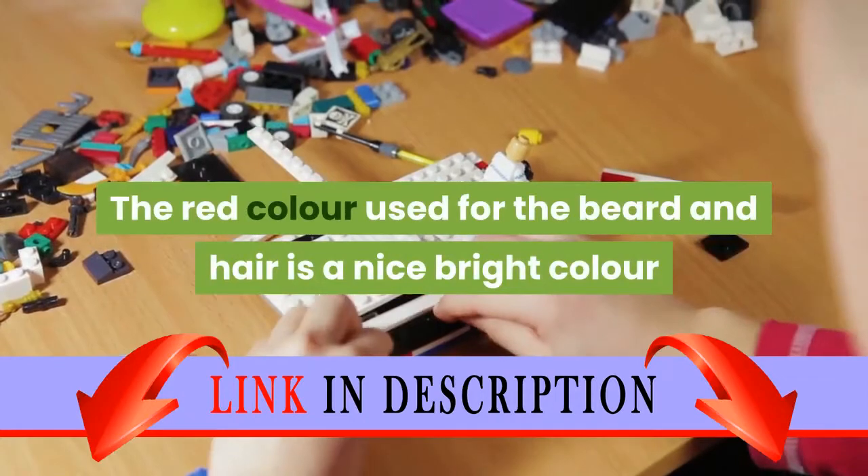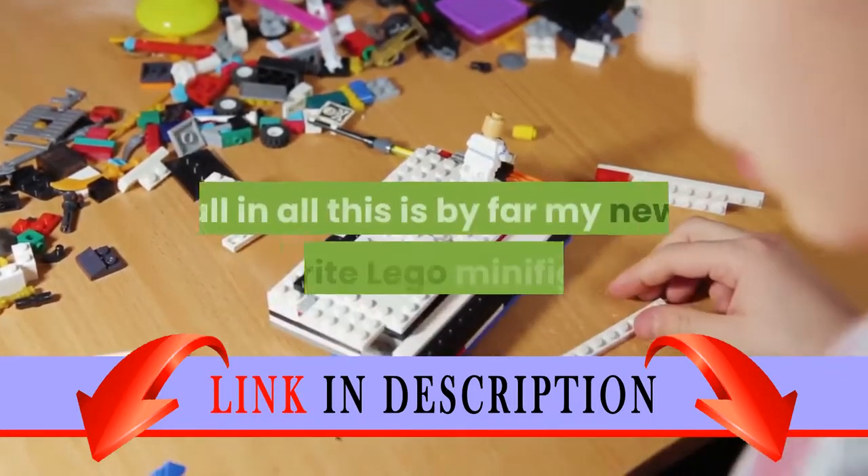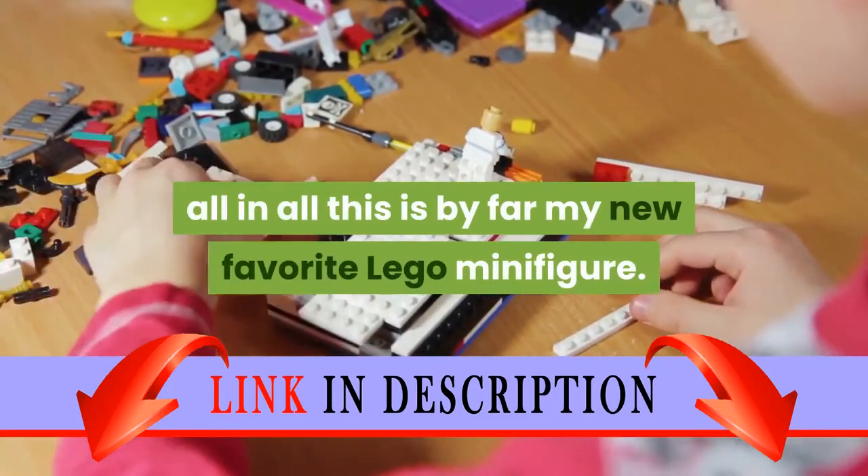The red color used for the beard and hair is a nice bright color and adds a lot of character to the figure. All in all, this is by far my new favorite LEGO minifigure.